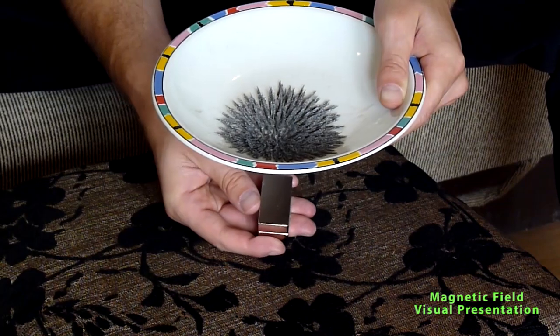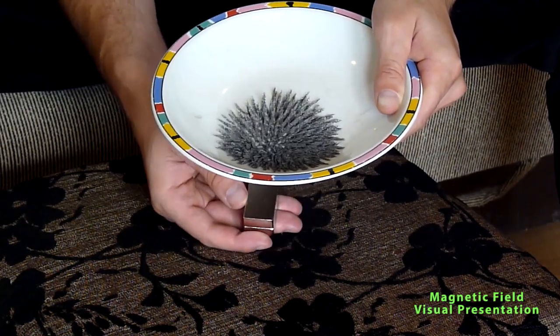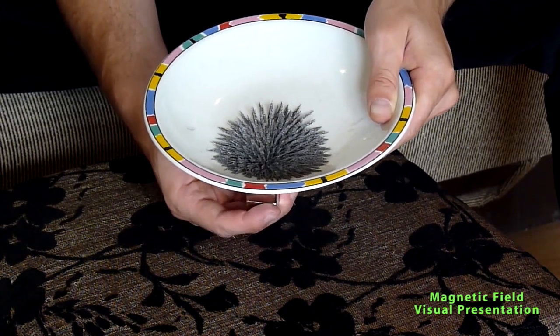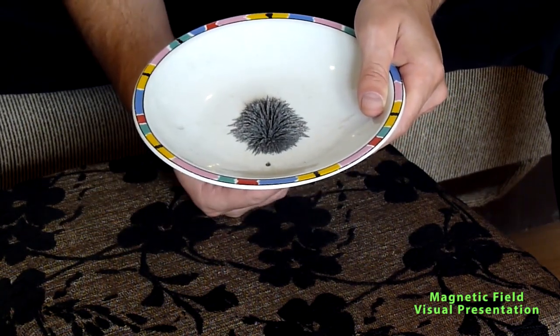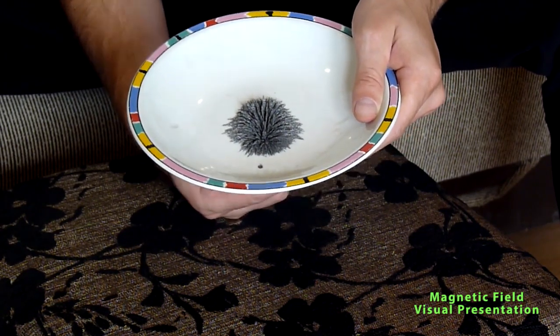If you see now, the magnet below is like 10 centimeters below this iron dust. And when I make it closer, it will go up again, more closer. Now, what I can show you is: if I turn these magnets 90 degrees on the bottom, the shape of the magnetic field lines will become different.